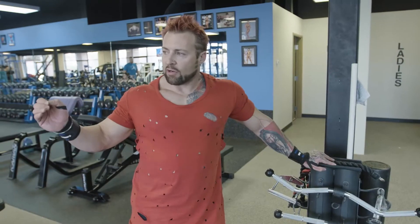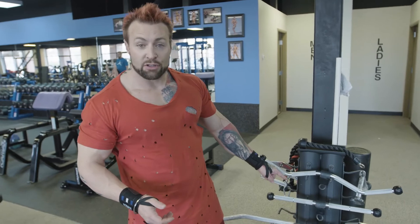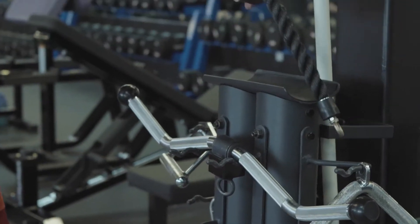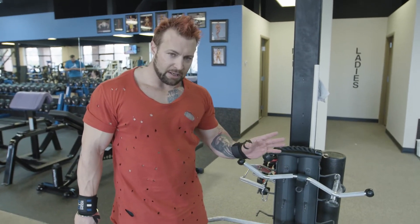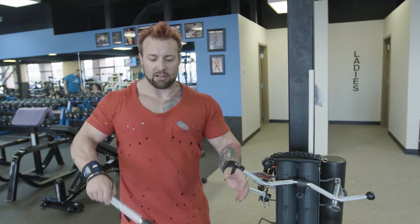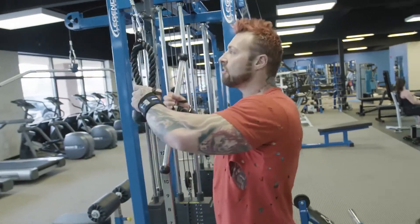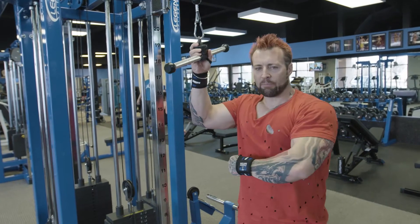Our first exercise is a tricep cable pushdown — you'll be looking for a high pulley cable. There are different attachments: a rope attachment, a cambered bar, an angled bar, and a straight bar. Today we're using the straight bar. The other attachments are for different purposes you'll learn along the way, but this is the beginner video trainer — we're doing the basics first. Move over to the cable attachment, unhook the rope from the shackle, and put the straight bar on.